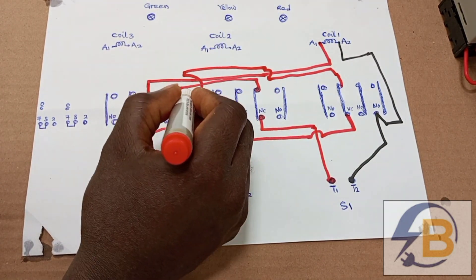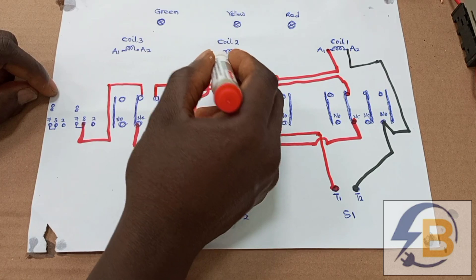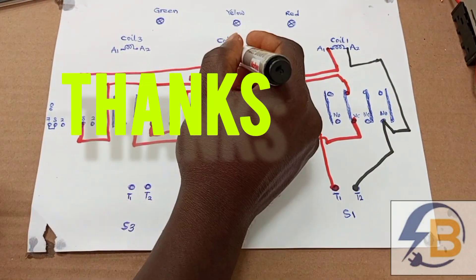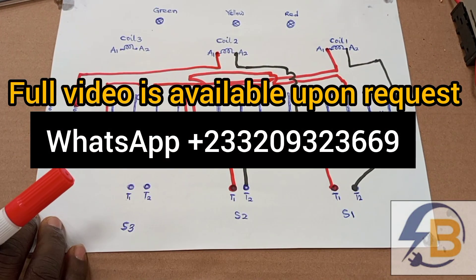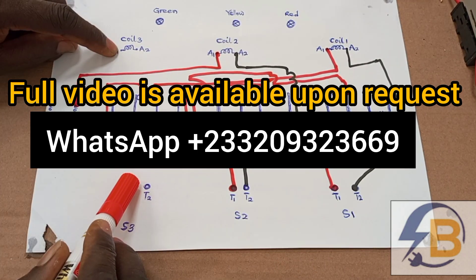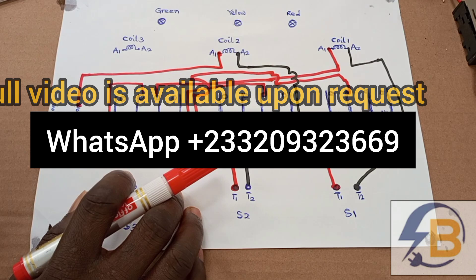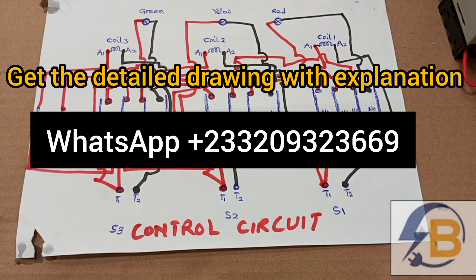This is how far I want to go with the wiring diagram of the control circuit for the three-input changeover switch. In case you want the full video — that is the full wiring diagram with full explanation — kindly contact me on WhatsApp and I'll make it available to you. Thank you very much for watching this video. Please kindly leave your comments in the comment section and subscribe to stay connected.